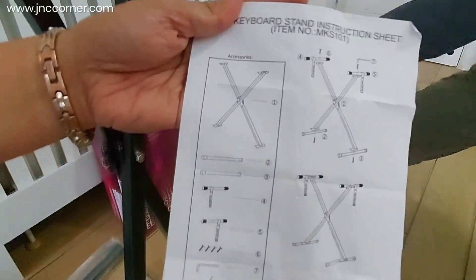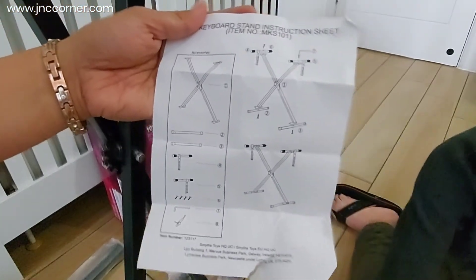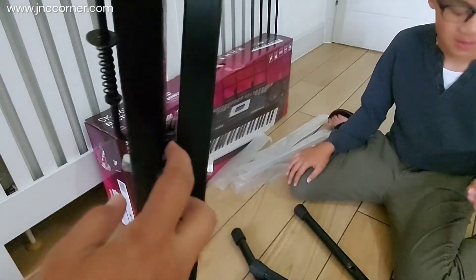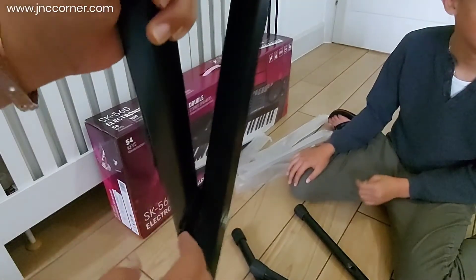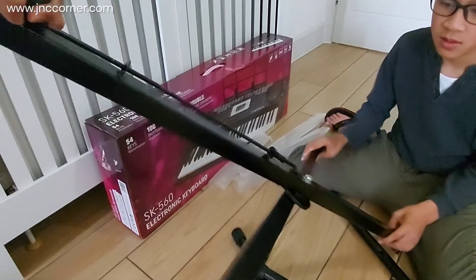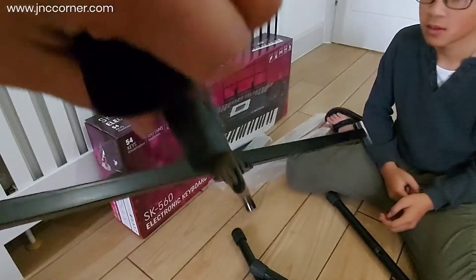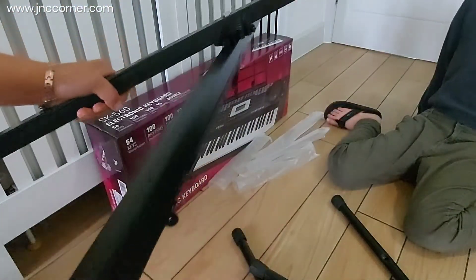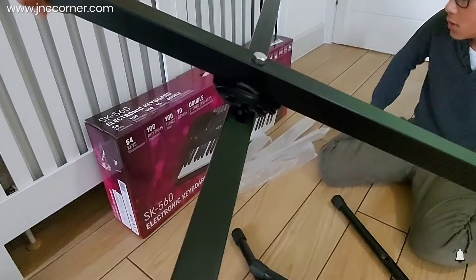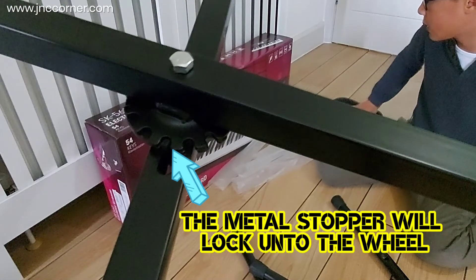Always read the instruction manual for tips and to check that the contents are complete. You will notice there is a lock mechanism here — all you need to do is press it upward and then you can adjust. Press it up and you will see that the metal stopper locks onto the wheel.